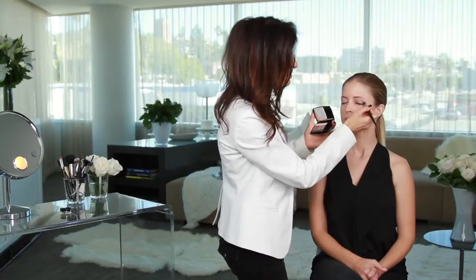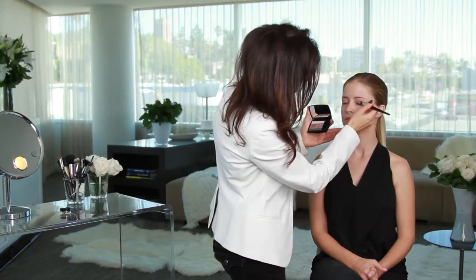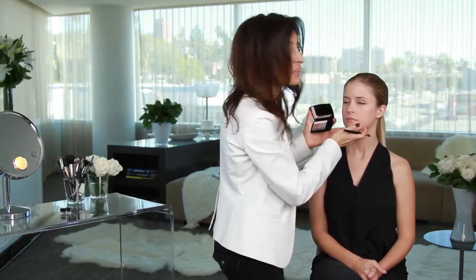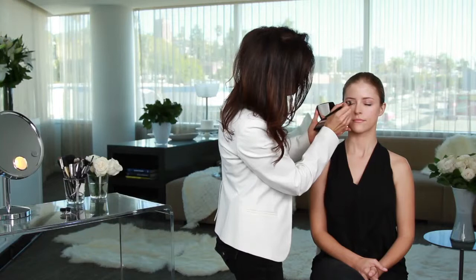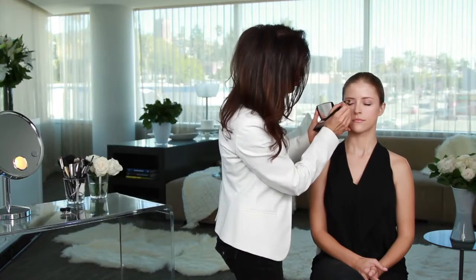Another thing I love about this too is that it helps glide that eye shadow on so much easier onto the eyelid. I'm going to do the other eye. This is a perfect base for eye shadow — it maintains the integrity of the color and it lasts all day.